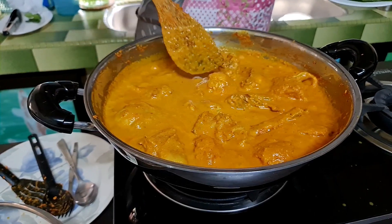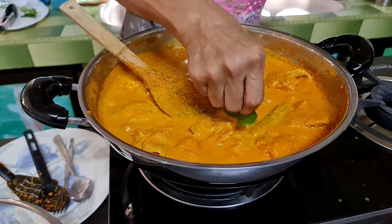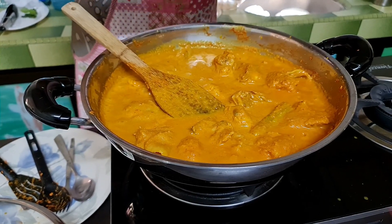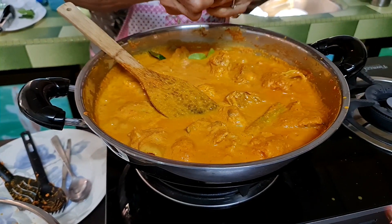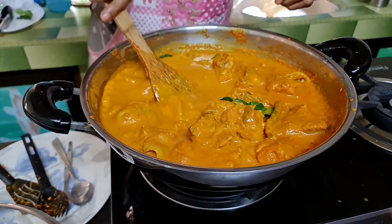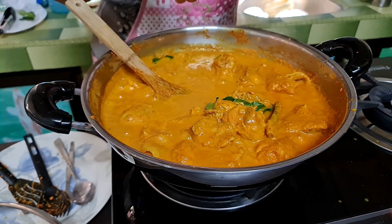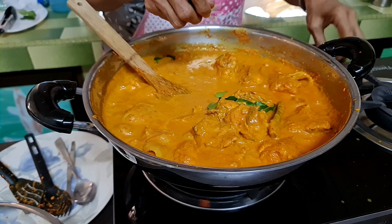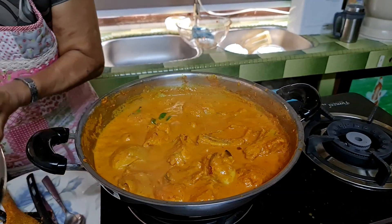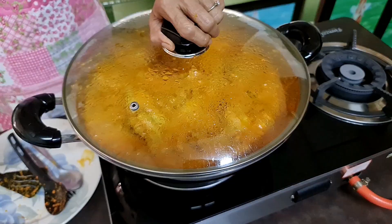Now it's fully boiling and I will add in the kaffir lime leaf. You need to crush it a bit first. Why add it only now? Because it makes it more fragrant — if you add too early, the kaffir lime leaf smell will disappear. Okay, cover it up for a short while.